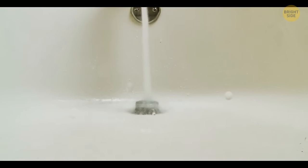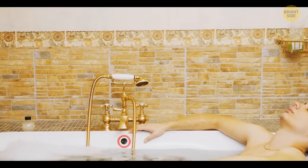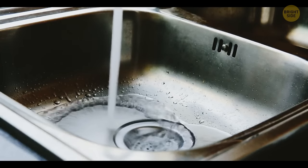The hole near the rim of your bathroom sink is there to prevent overflows. Thanks to it, all excess water goes into the siphon. Plus, it helps your sink drain faster — the hole gives the air gathered in the siphon somewhere to escape.